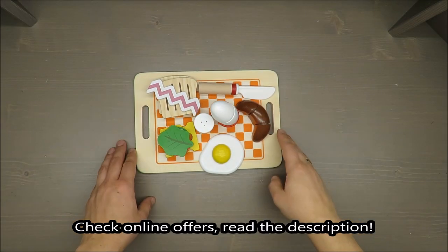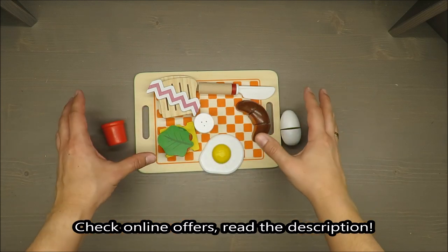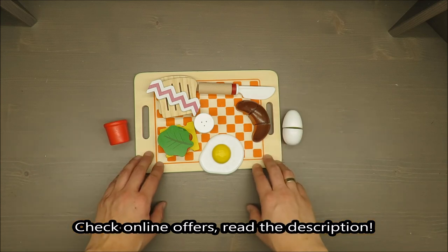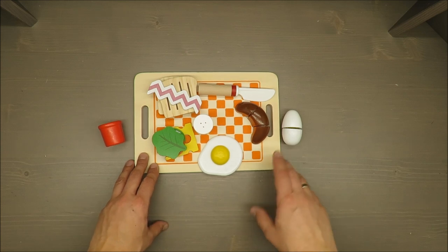Hello everybody, this is Out of the Box Unboxing, and in today's episode I'm going to review this breakfast play set from Play Thief Junior, available in Lille. If you want to see a detailed unboxing video, tap the top right corner and you will be linked to that video.